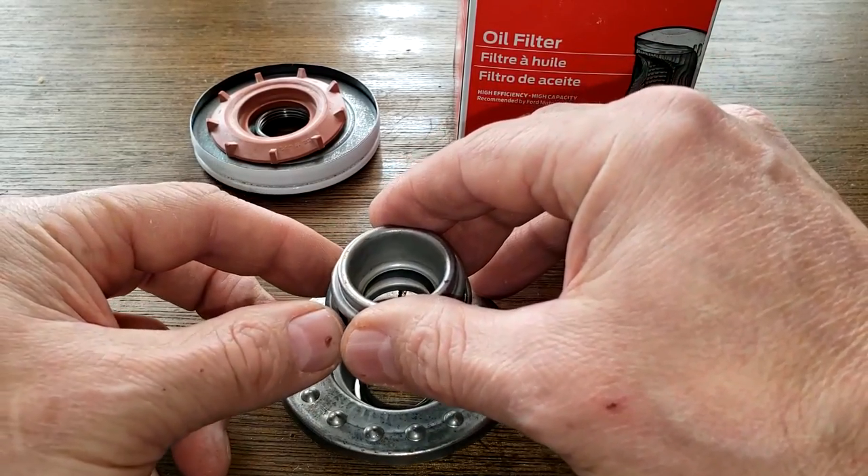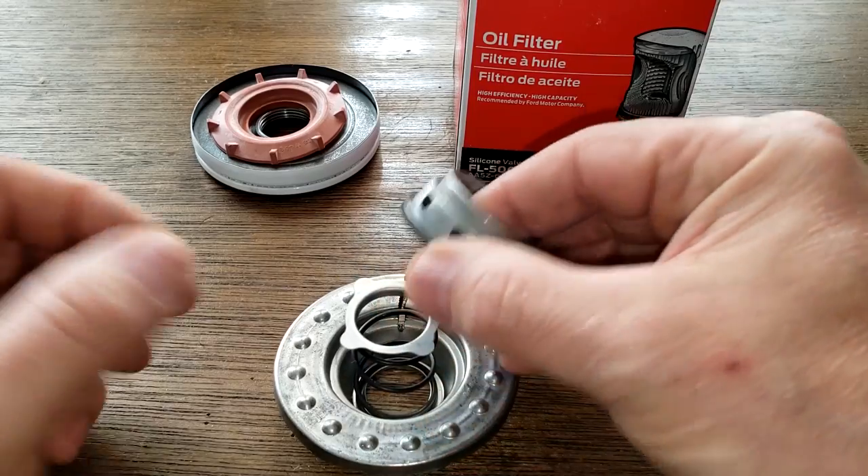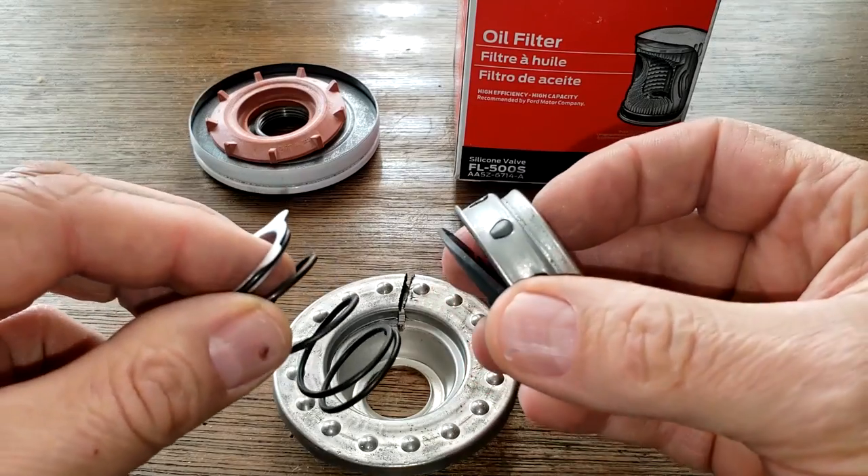This is a nice, cool little device here. I never opened one up before, so I'd never seen what they actually look like inside. Pretty cool.